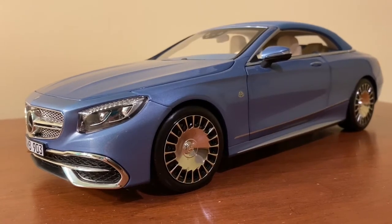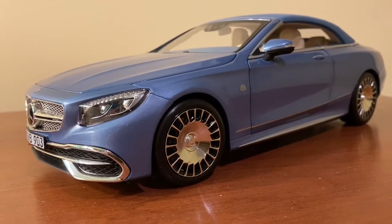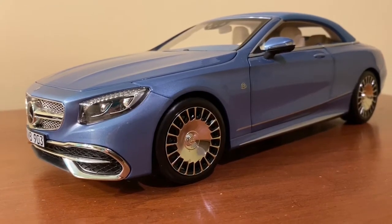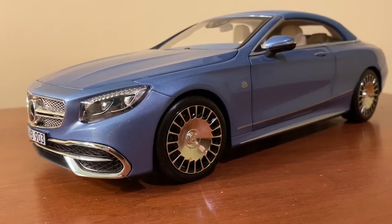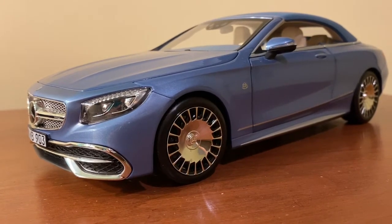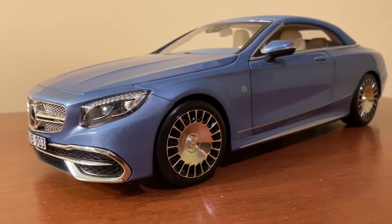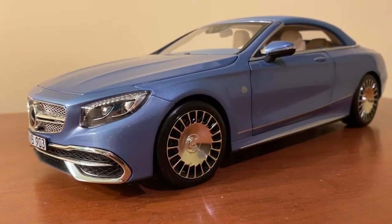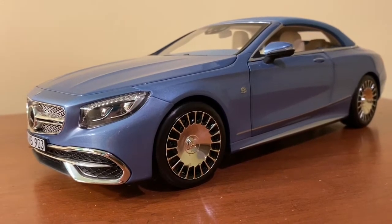Hi everyone and welcome back to the next diecast. For today's video I'll be showing you and reviewing this 1:18 scale Norev Mercedes Maybach S650 Cabriolet. I got this model recently off of Amazon.com for $110 plus shipping, although I had some leftover gift card balance and some cash back, so I only ended up paying about $90 for it.